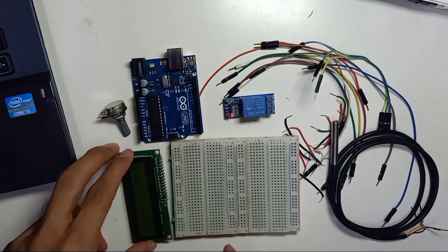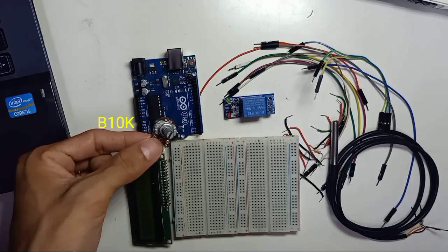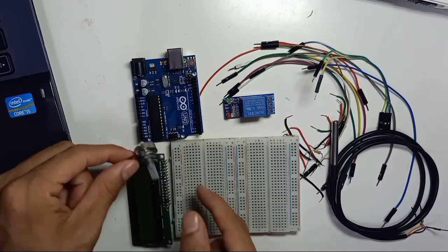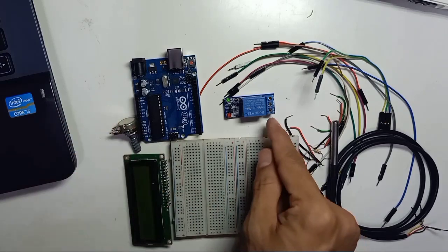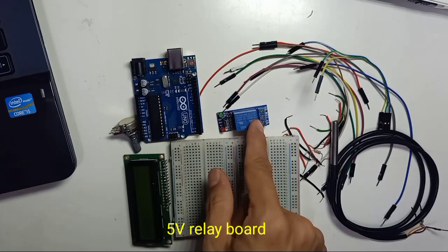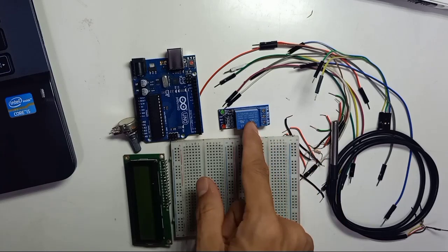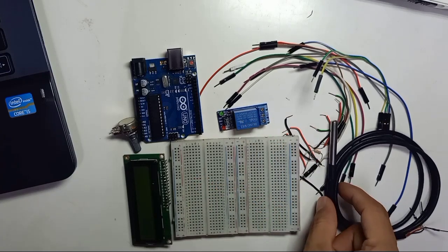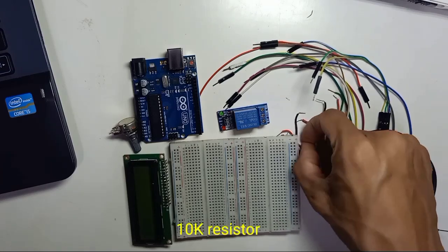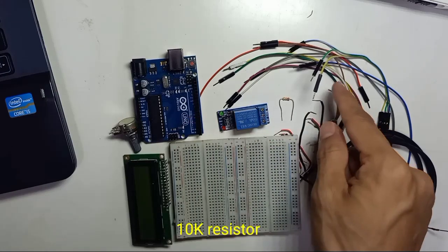This is a 10K variable resistor, which we're going to use to control the brightness of the LCD display. This is the breadboard, and we have a 5V relay module. The relay module will be triggered to turn on and off depending on the temperature we set. We also have a 10K ohm resistor, an Arduino Uno, and some jumper wires.